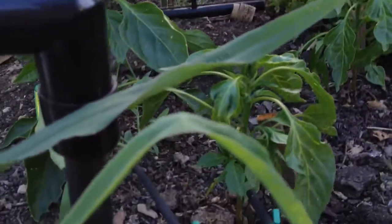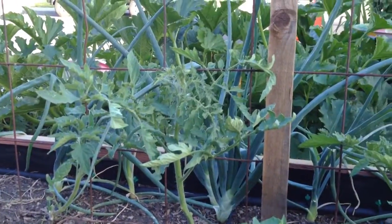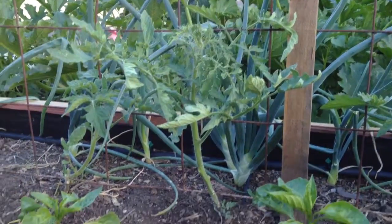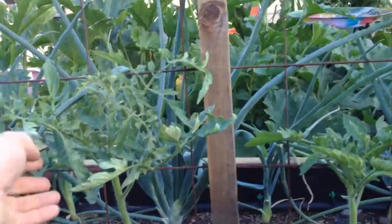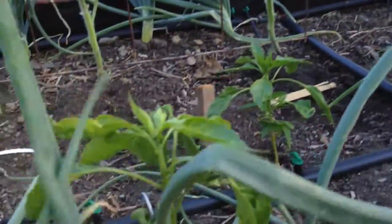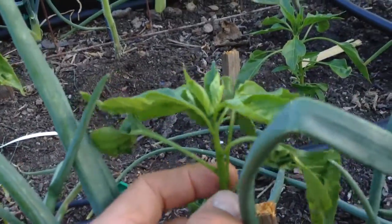So that's the growth for this week. The peppers didn't grow as much as the tomatoes, but the tomatoes really grow a lot in the week once they're healthy. I started all these by seed this year — same with the peppers — and the peppers got put in the ground a little too late and they're very small.